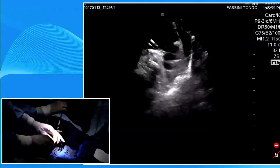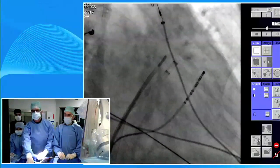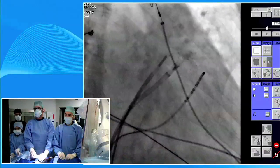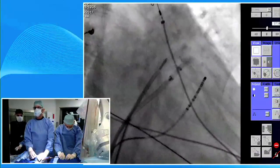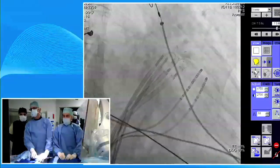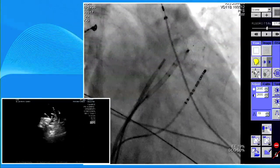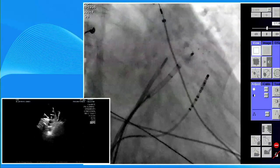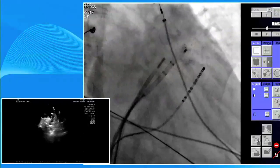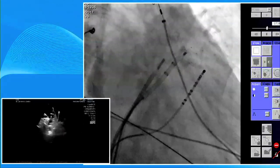This is a completely retractable and recapturable device due to the U-shaped hooks I showed you before. I'm holding the sheath while Gaetano advances into one of the lobes. Gaetano is maneuvering the ICE to show the location of the lobe inside. I think we are ready to open up the disc - I pull the sheath back while Gaetano is holding.